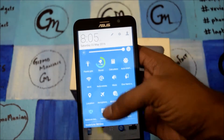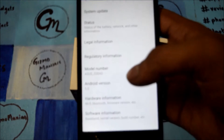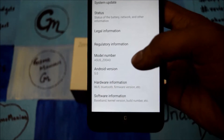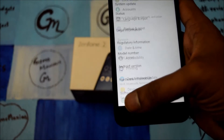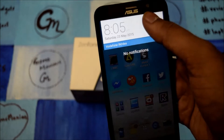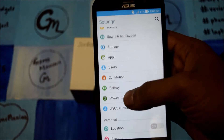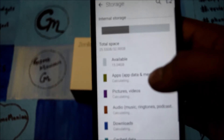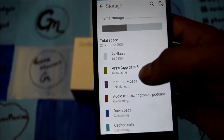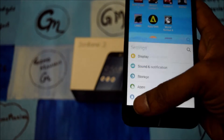For the OS, it comes with Android Lollipop 5.0 and is running with Zen UI. Other than this, it has 32GB of internal storage. Let me show you the storage — this is the 32GB storage with 4GB of RAM. It comes with a 2.3GHz Intel processor.